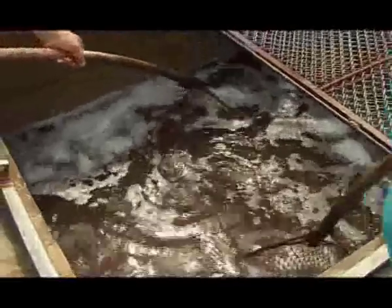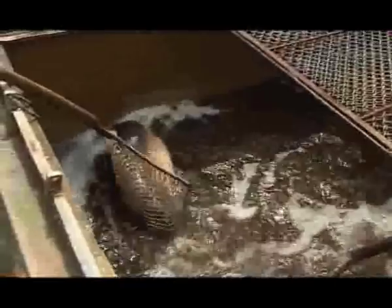Now, when everything is ready, the fish are placed in the ponds — a set of two females and three males in each.